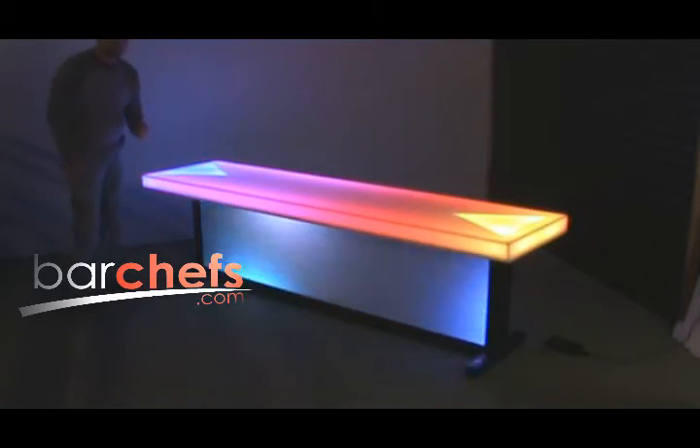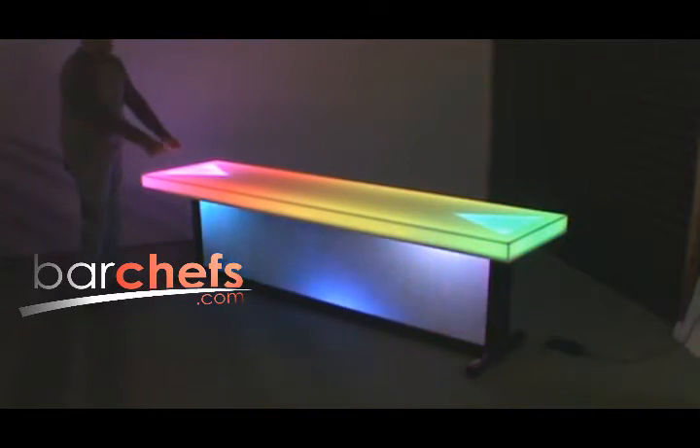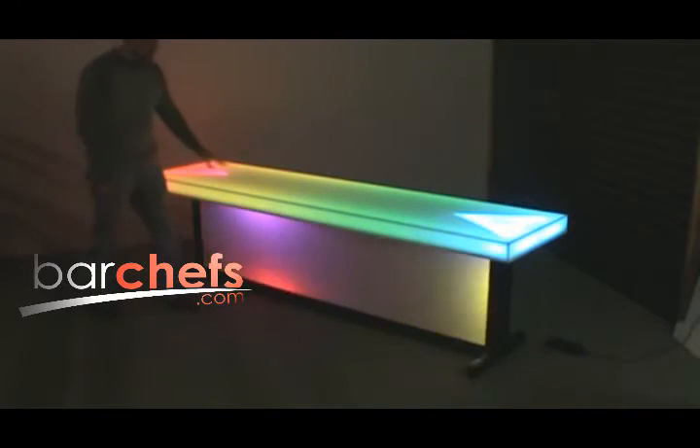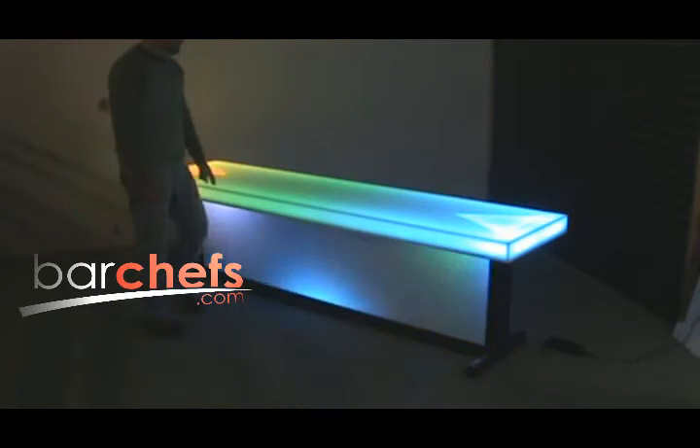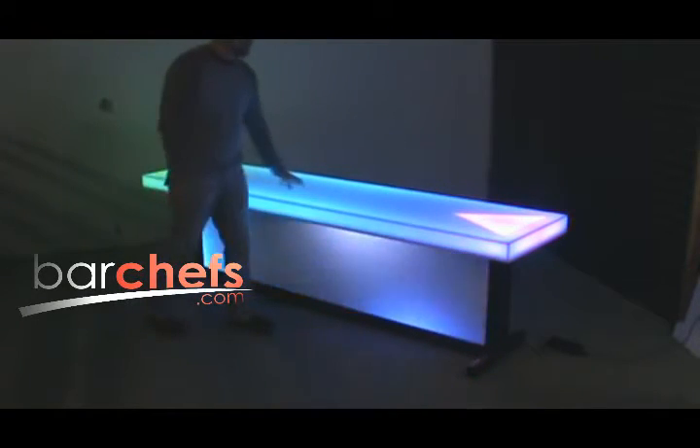The top attaches to the base with four screws. You remove those screws, the top will detach and then you can remove those body panels. You can also brand this surface as well — just keep in mind if you put graphics on the top, it's probably going to wear away eventually but they should last a good amount of time.